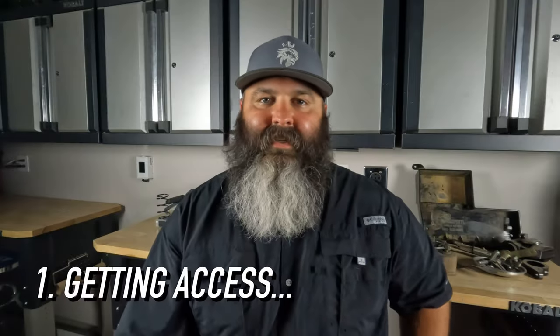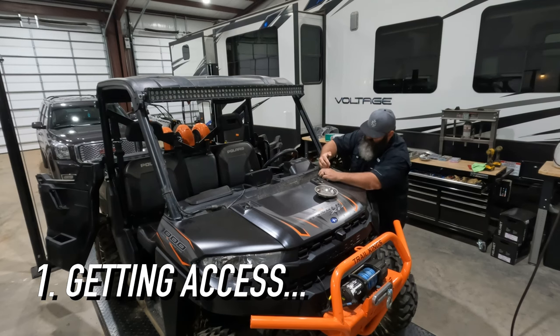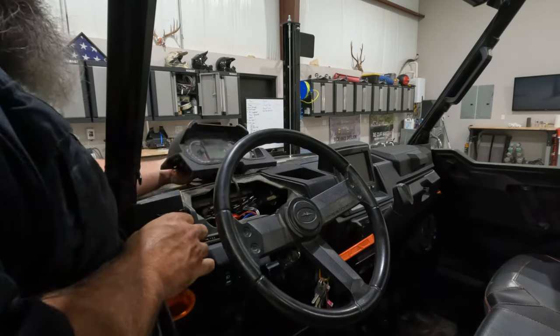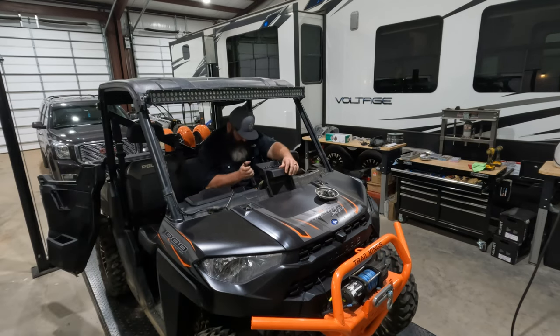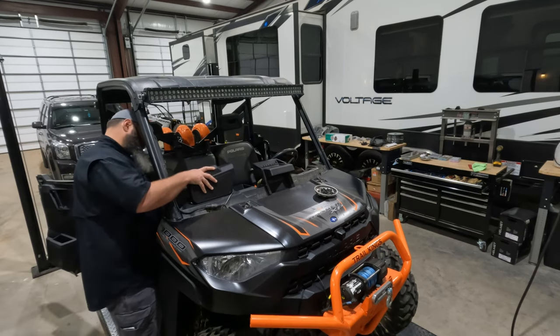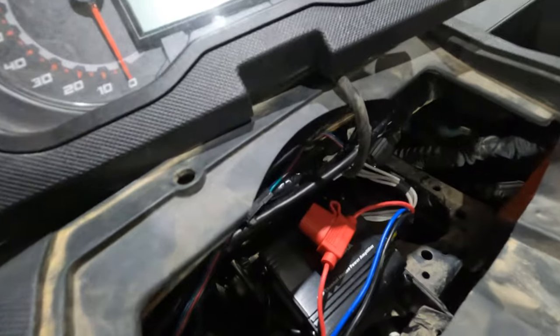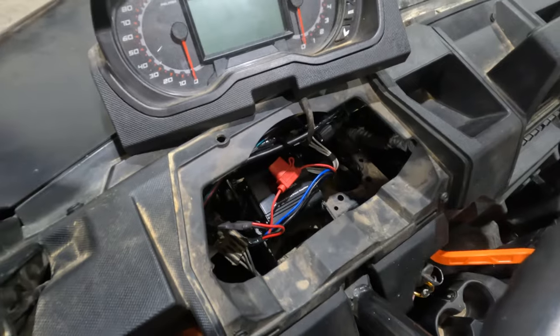First, getting access. For this install, you'll need to remove your hood and front dash section of your Ranger. That includes removing the dash cluster and Ride Command screen. After we ran the wires, we reinstalled the dash piece by itself, allowing us to line up where we wanted to mount the amp. We placed the amp right underneath the gauge cluster for easy access in the event we needed to make adjustments in the future.